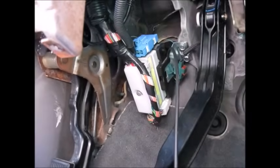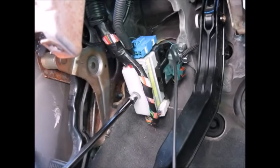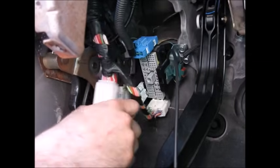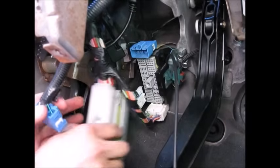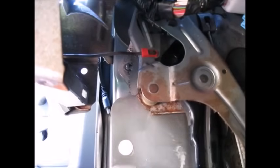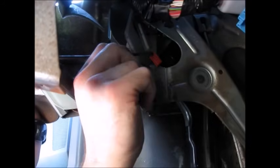Disconnect the big electrical connectors behind the parking brake by taking the bolt out of the center of the main one and pulling it off, then press the locking tabs and take the other ones out. Disconnect the parking brake release rod by rotating the little clip downwards and pulling the rod out.